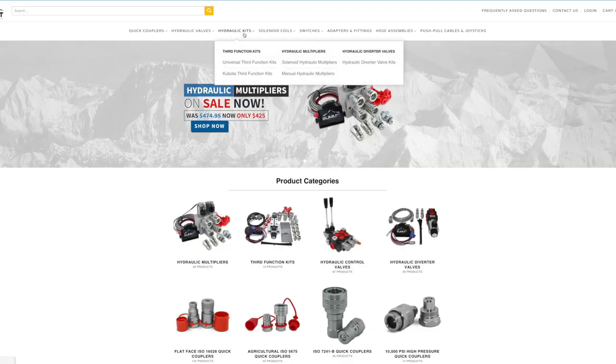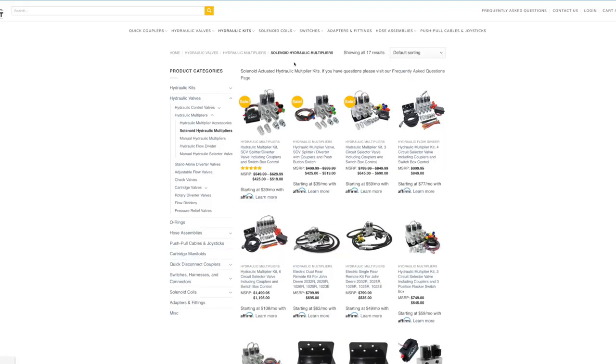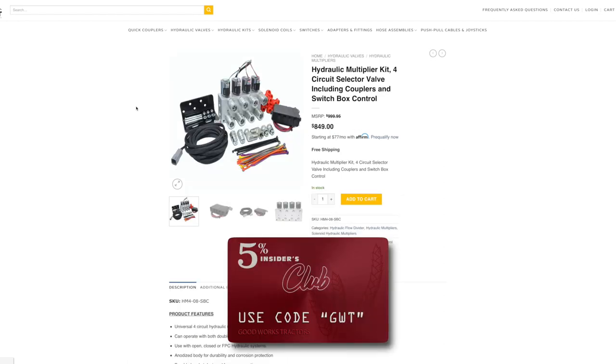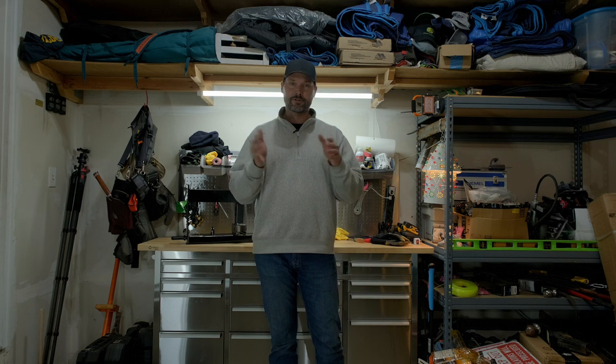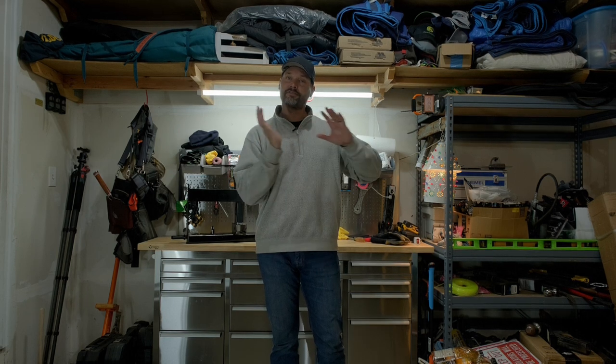Don't forget — for the hydraulic multiplier, go to summit-hydraulics.com and enter code GWT to save 5% off your order. Speaking of 5% off, Sweetball is another manufacturer we partner with. They offer several solutions for the backside of your tractor, your UTV, your garden tractor, or even your zero turn.